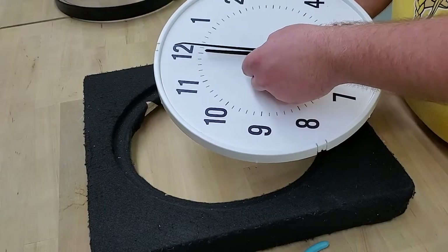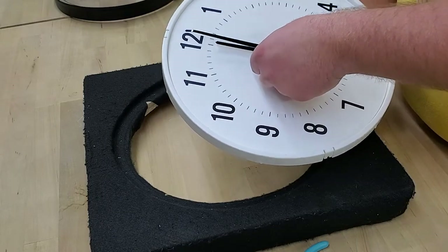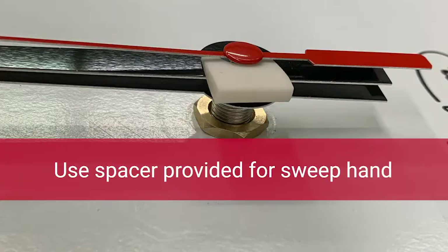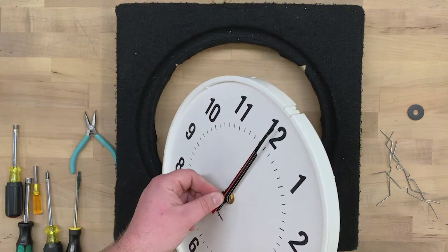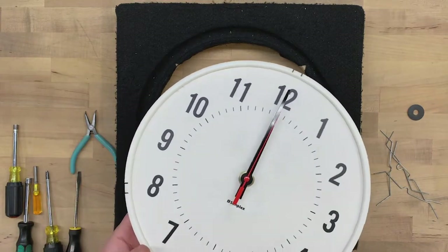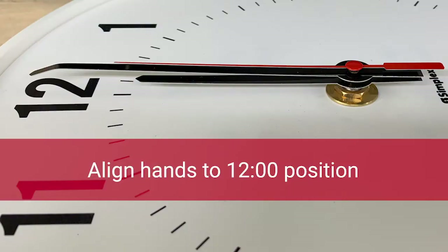Line up the minute hand and press it on — you don't need a tool for this. Use the spacer provided for the sweep hand, press it on, and then press on the sweep hand. Ensure all the hands are evenly spaced and make sure all the hands point to 12 o'clock.